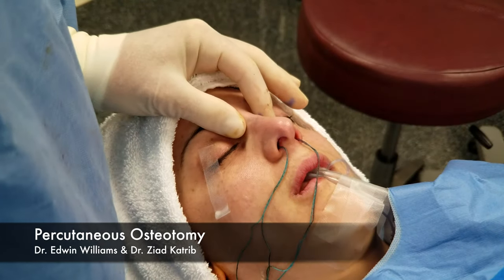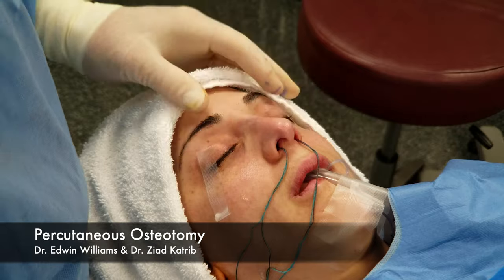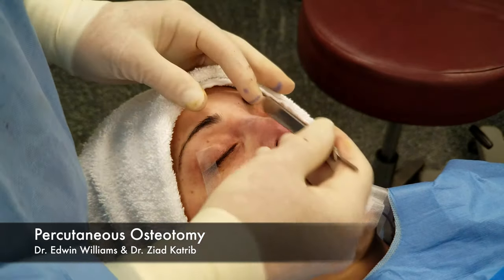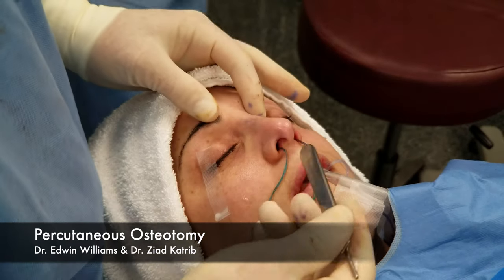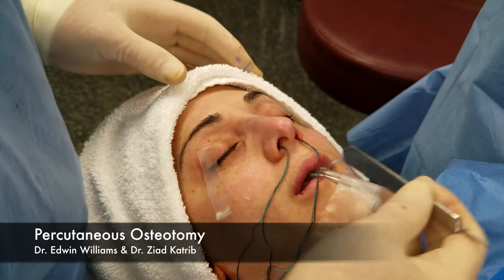One of the most challenging things to do is to get a nose perfectly straight. This patient had previous rhinoplasty — her nose was very deviated. We straightened out the septum, put a little on the dorsum, and then performed our medial and lateral osteotomies.